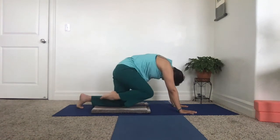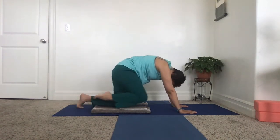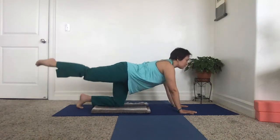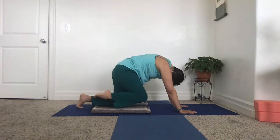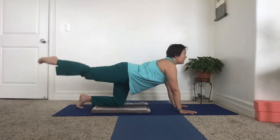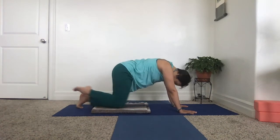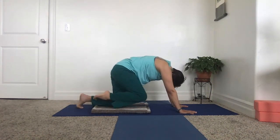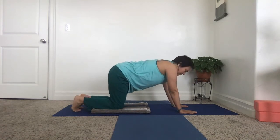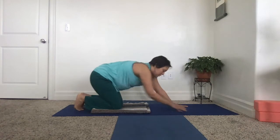Whenever you do this one, you want to balance the movement by doing a few of these, which is going to strengthen your buttock as well. Inhale, stretch the spine, point the toes, lengthen, look up — exhale. Inhale — exhale.